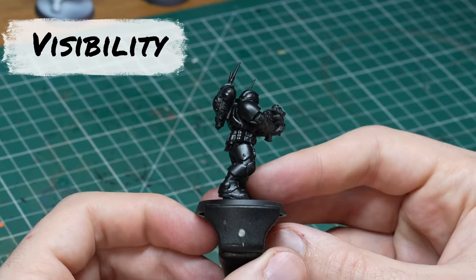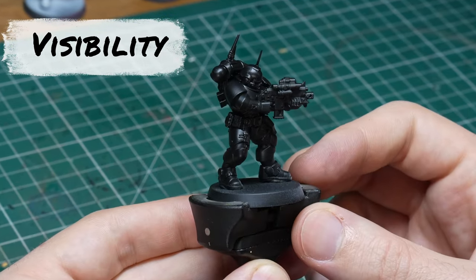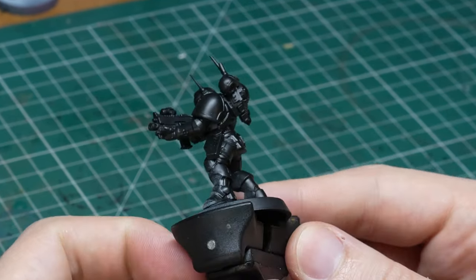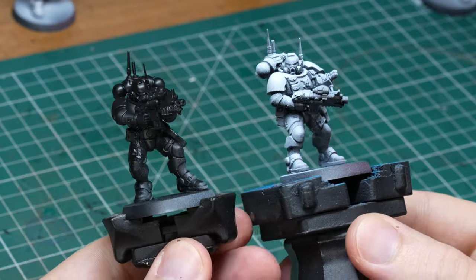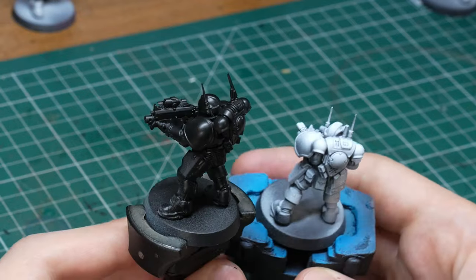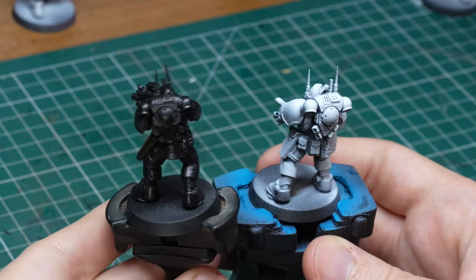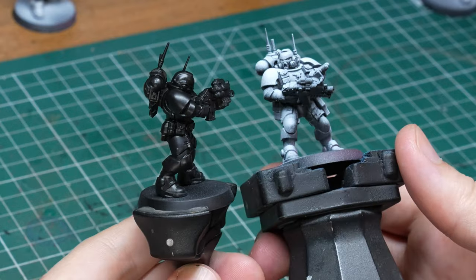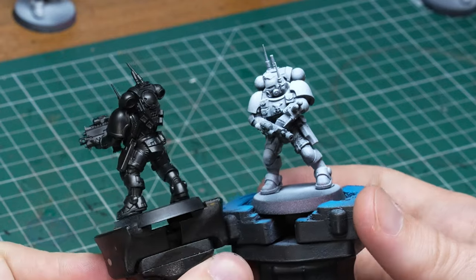That's all well and good but what is it good for? It actually does a lot of different things, some of them good, some of them not so good depending on what you want to achieve. Let's go through the positives first. Making out the details on a mini that is primed pure black or white can be quite difficult, especially when there are a lot of intricate details, since there are no lights and shadows to inform your eyes where one element starts and the other ends. If you do the zenithal correctly, the lighter color should hit only the raised areas leaving the deeper parts in shadows, creating contrast between raised elements and recesses and making the painting process easier on the eyes.